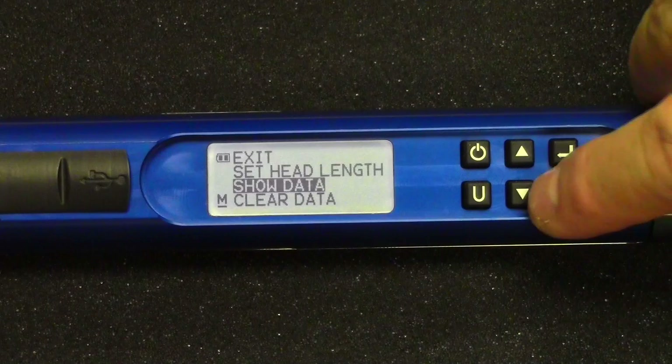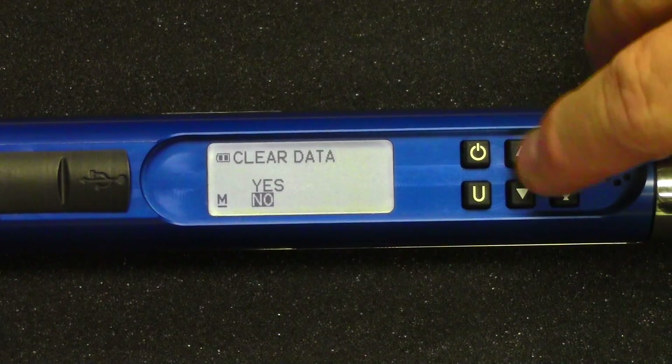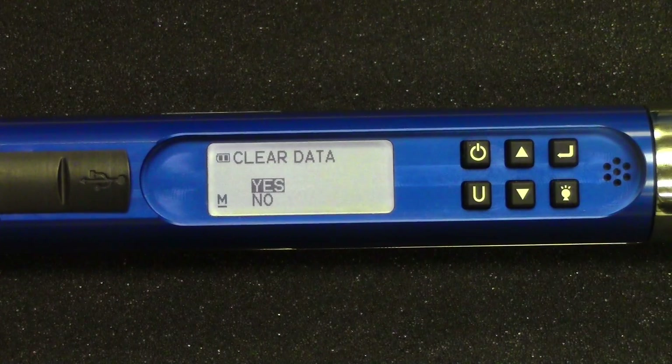The next item down is clear data. So you highlight that, hit enter, and if you want to erase the data, you key up to yes, push the enter key, and it erases the data.